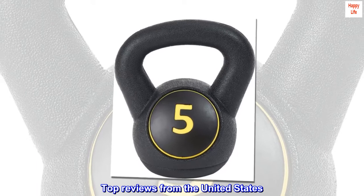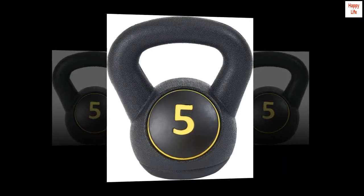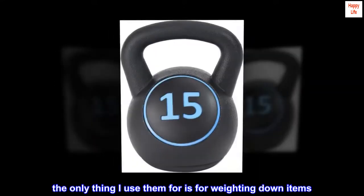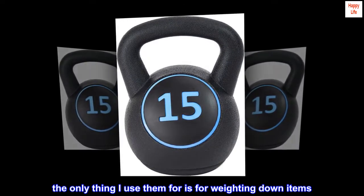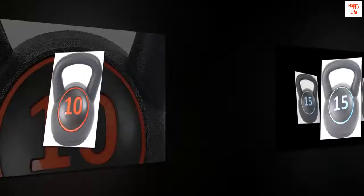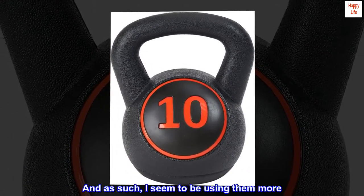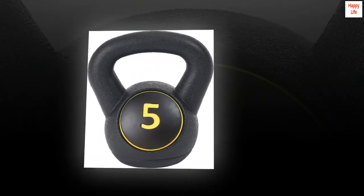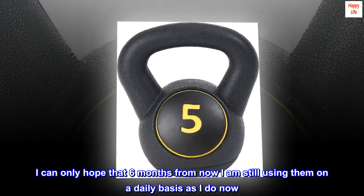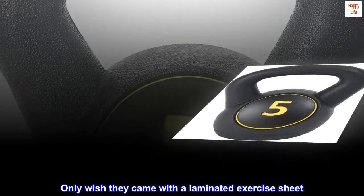Top reviews from the United States. These are great for beginners. I was given regular dumbbells years ago — the only thing I use them for is weighting down items; I really never used them. These kettlebells are easier for me to use, and as such I seem to be using them more. I can only hope that 6 months from now I am still using them on a daily basis as I do now. Only wish they came with a laminated exercise sheet.